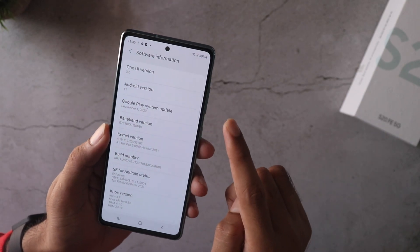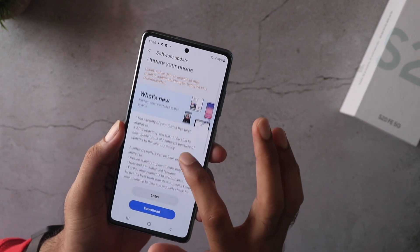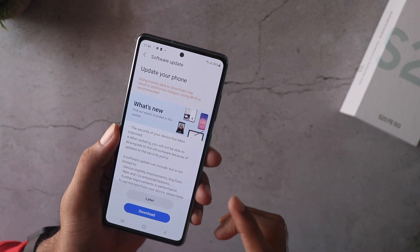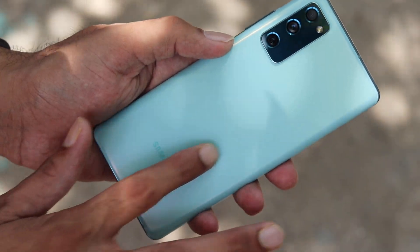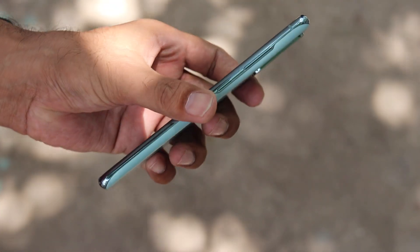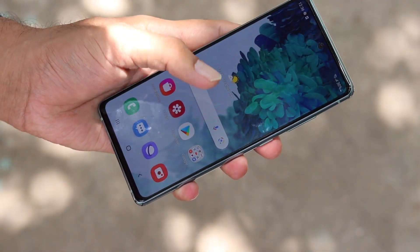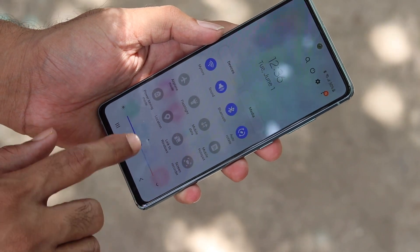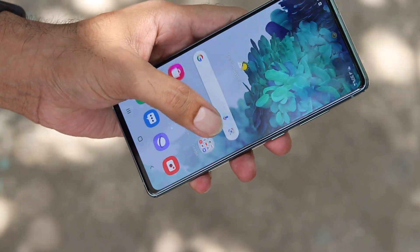This is running on One UI 3 with Android 11. There is an update available — about 1.8GB — so I'll need to update. The color of the device is called Cloud Mint; it's very subtle and light. I like the color and outdoor visibility seems pretty decent, at least indoors — we'll have to check it out in direct sunlight.